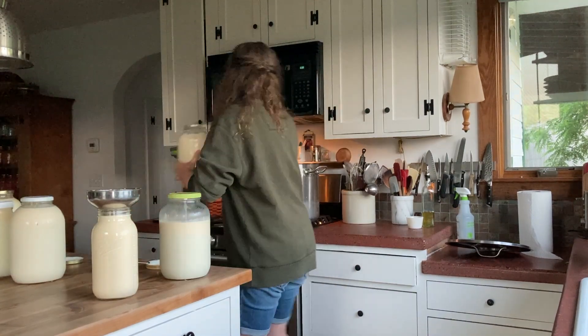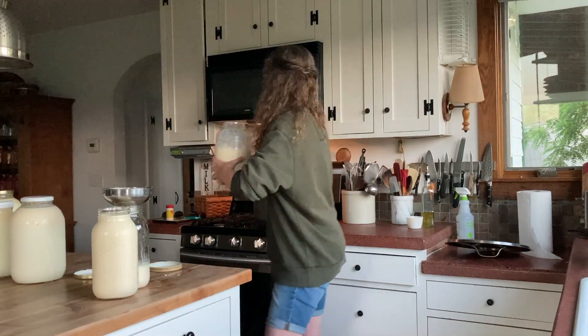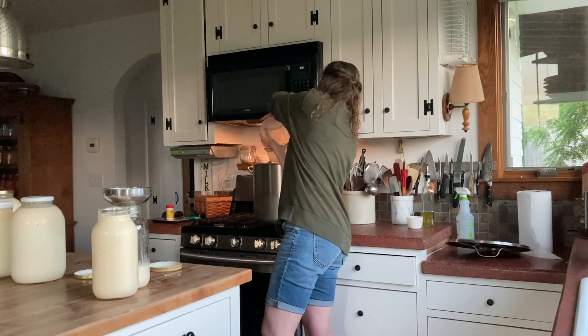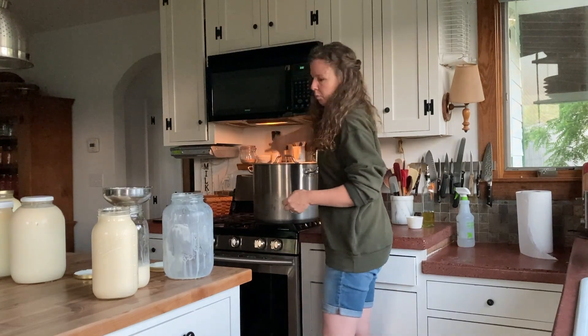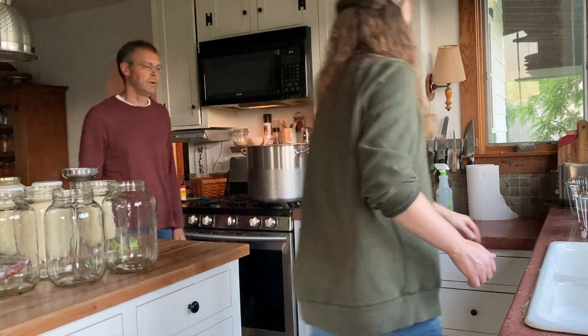It takes my husband about half an hour to milk. He's out milking right now while I'm doing this — as long as Emma doesn't poop on everything and he has to start over. She has a habit of doing that. He milks Daisy first, then empties her milk into a five-gallon bucket, and then milks Emma into the milker.